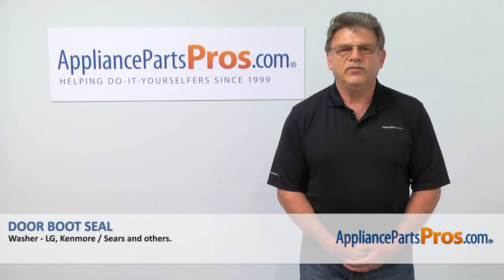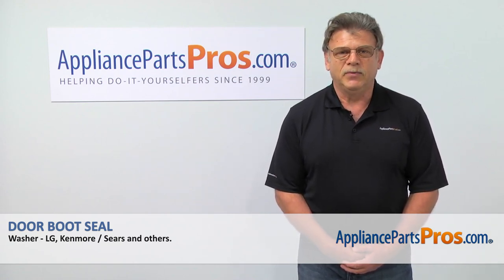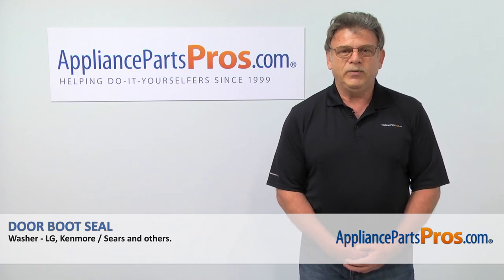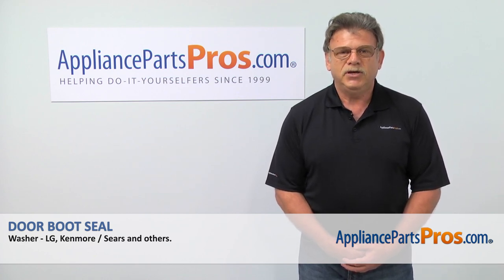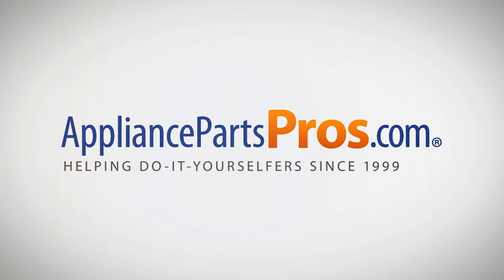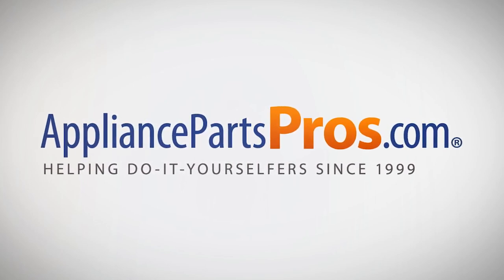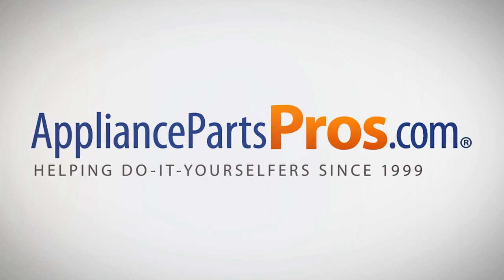Thank you for being a part of another successful repair brought to you by AppliancePartsPros.com. For any of your future appliance repair projects, please check out our other repair videos available on our site, on Facebook and on YouTube. We'll see you next time.